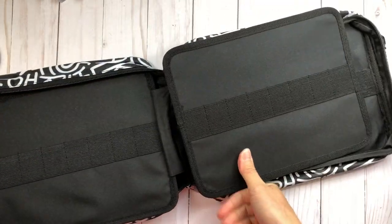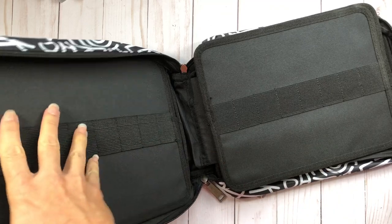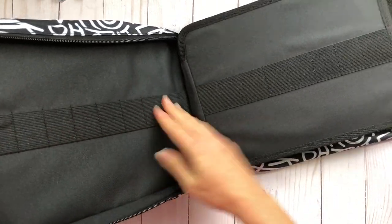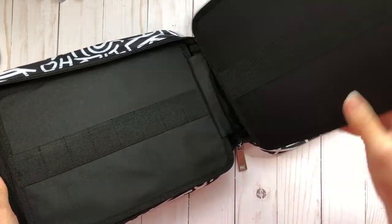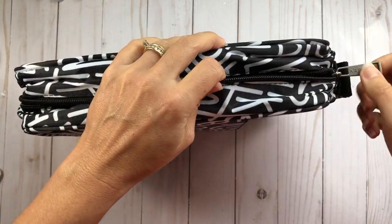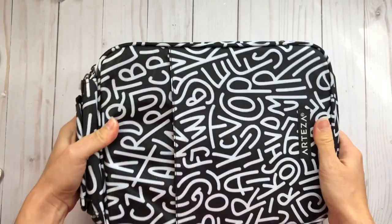Inside you have your pencil case with all of the little slots. It has dividers so you can put more pencils in different sections. You can store all your pencils and pens in here, then zip it to close — just make sure everything is tucked in.